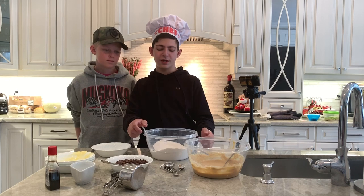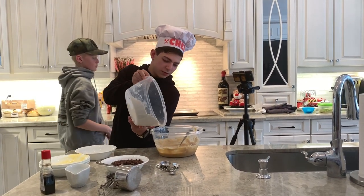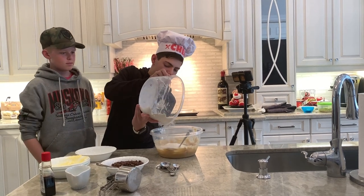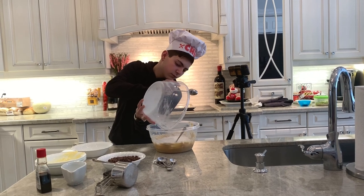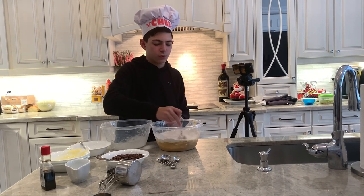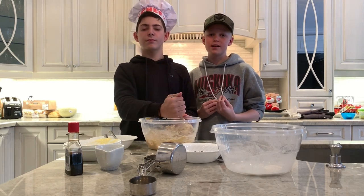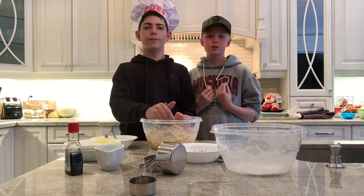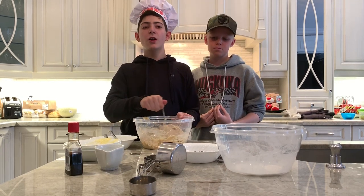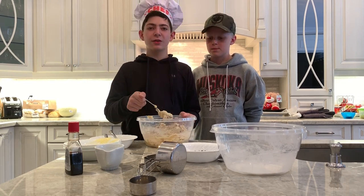Now that we've finished stirring all of our dry ingredients, we're gonna mix them into our wet ingredients. This is also known as a mechanical mixture, because it is made up of different elements and its mixtures can be seen. On the other hand, homogeneous is a mixture too, but the elements are not visible.